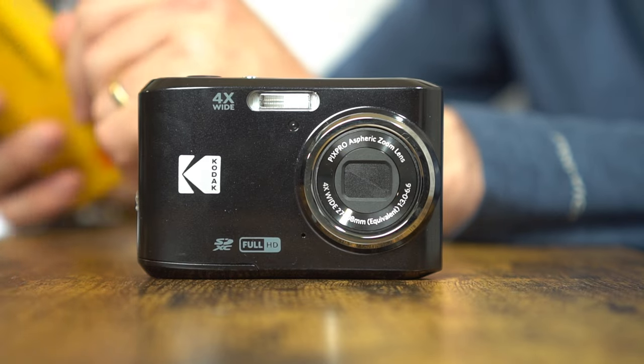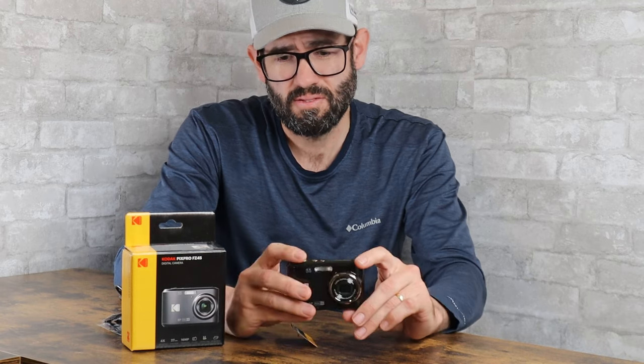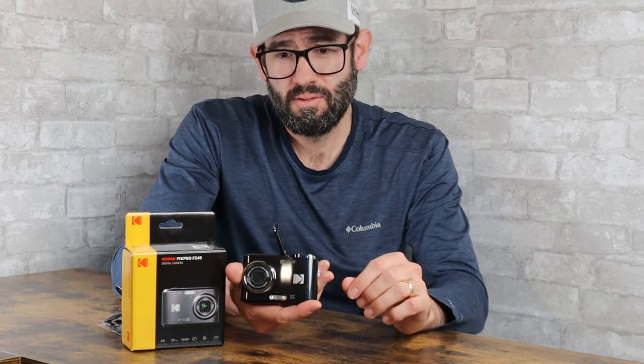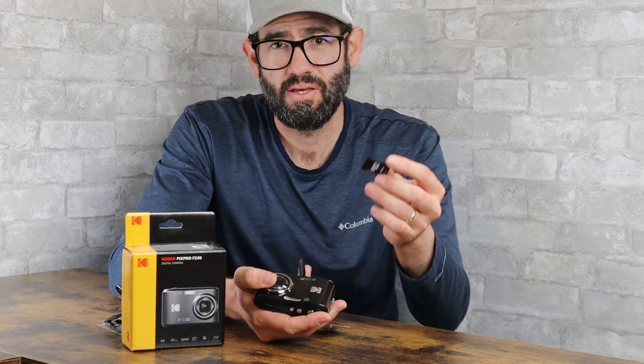This camera has a 4x optical zoom, equivalent 27 millimeter wide angle lens, and it uses AA batteries which were included. It did not come with an SD memory card, so I went ahead and threw in a 4 gig card.